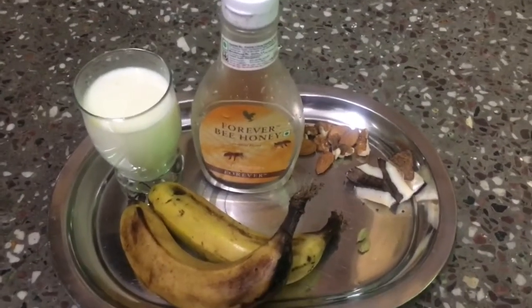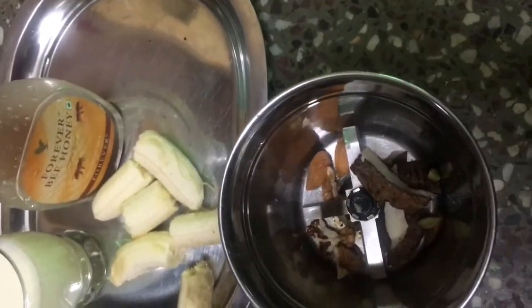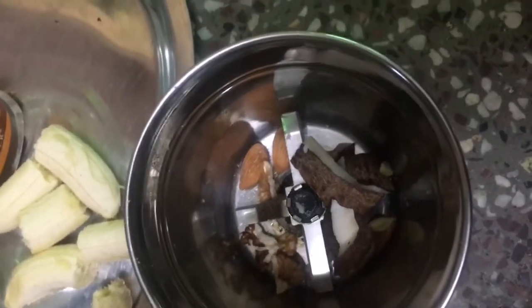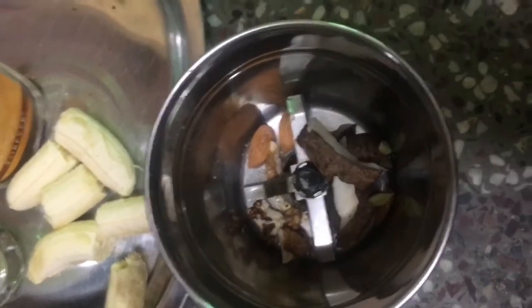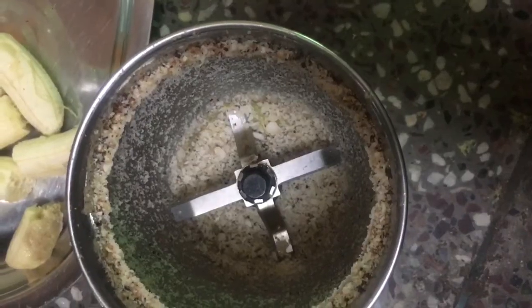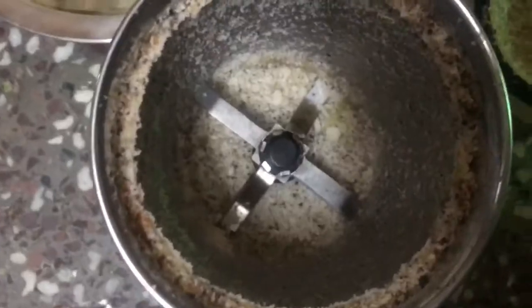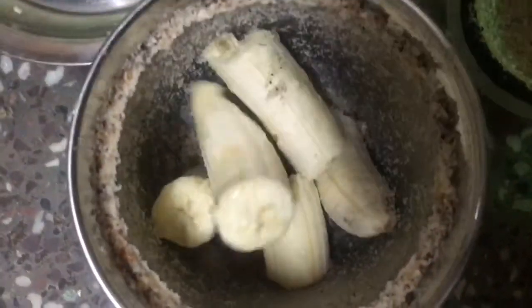So let's go! I have peeled off my bananas. Now I will blend the dry fruits first, because if we grind them together with the banana they will not be properly ground. So first, let's grind the dry fruits. Now you can see I have ground my dry fruits. Now I will put in the bananas.